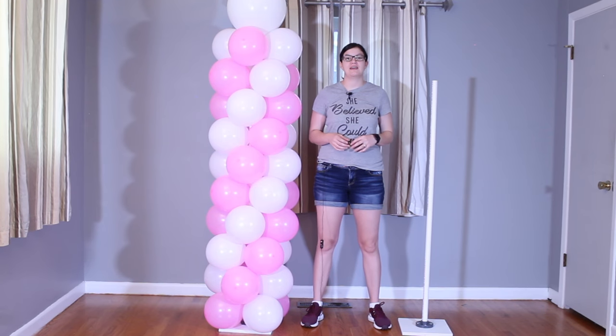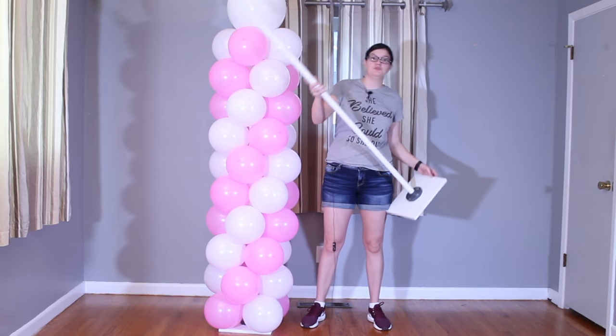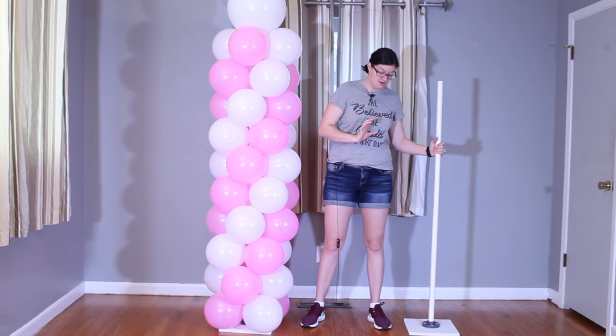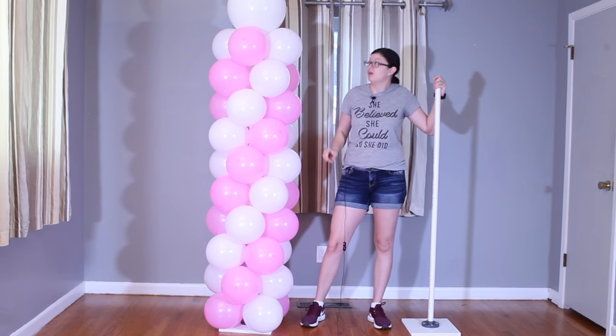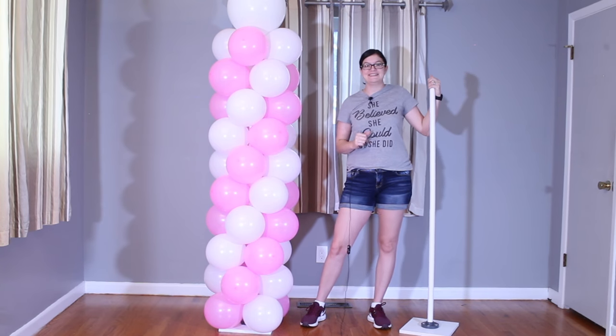Hi everyone, Morgan with Event Answer here, and today I'm going to show you how to make a DIY balloon pillar stand. Super easy and really fast to put together, and then I'm going to show you how to make this two-toned, quick spiral balloon pillar with a topping balloon. So let's get right into the project and I'll show you how I did this.